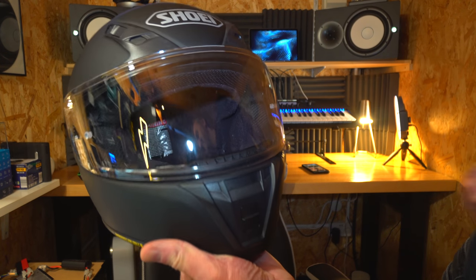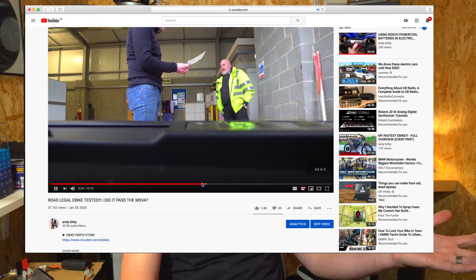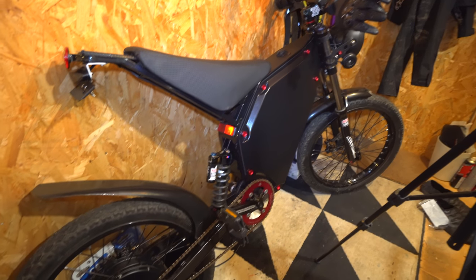Welcome back! Got a new LED as a little celebration for the bike passing its MSVA. So you want an update on what's happening? In the last video you saw the bike passed its MSVA test — the test that allows you to put it on the road legally. We're talking about high power e-bikes here, not 250 watt e-bikes, but 4,000 watt high power e-bikes like the one sitting right in front of me.